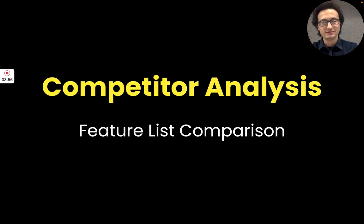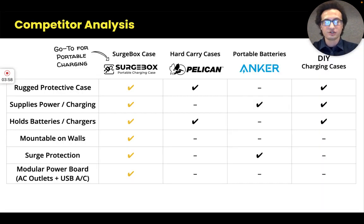So who's the competition? The Surgebox sits in the middle of the camera case market and the power solution market. In the hard carrying case market, brands like Pelican provide the case itself but no capabilities related to portable charging — you could put batteries in it, but it's just a box.